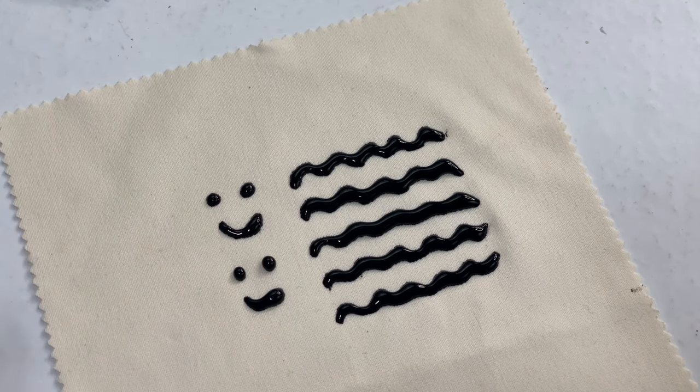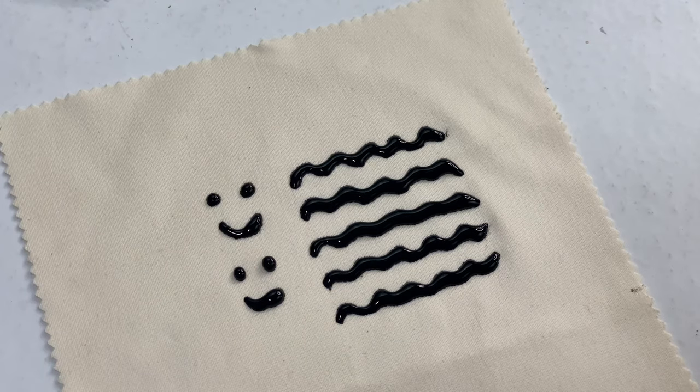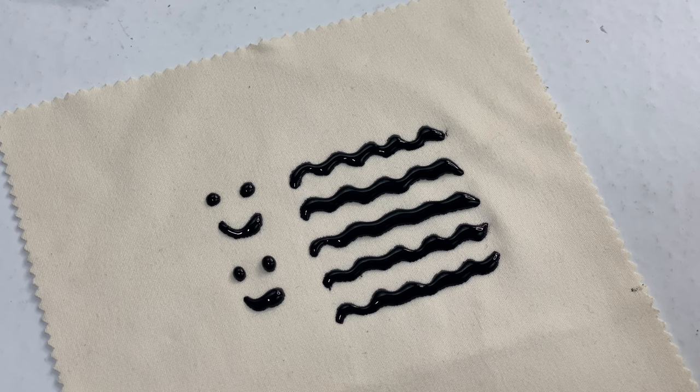The reason you want to apply the next layer while it's tacky is so it adheres to the layer before. This also seems to take a while to dry — even after an hour or two I tap it and get a little on my finger. At room temperature around 70 degrees you definitely want to let this dry for hours. I'm going to let this dry overnight before giving you a demonstration.